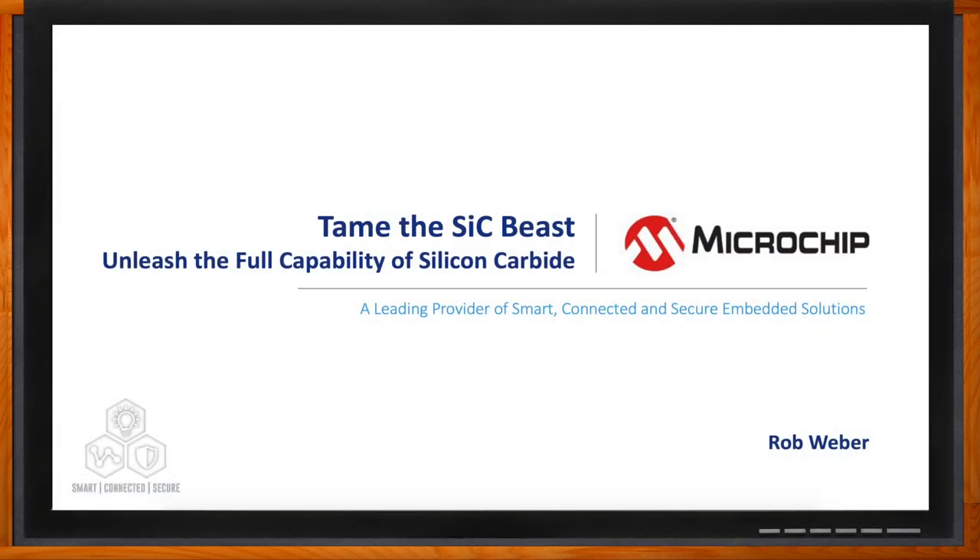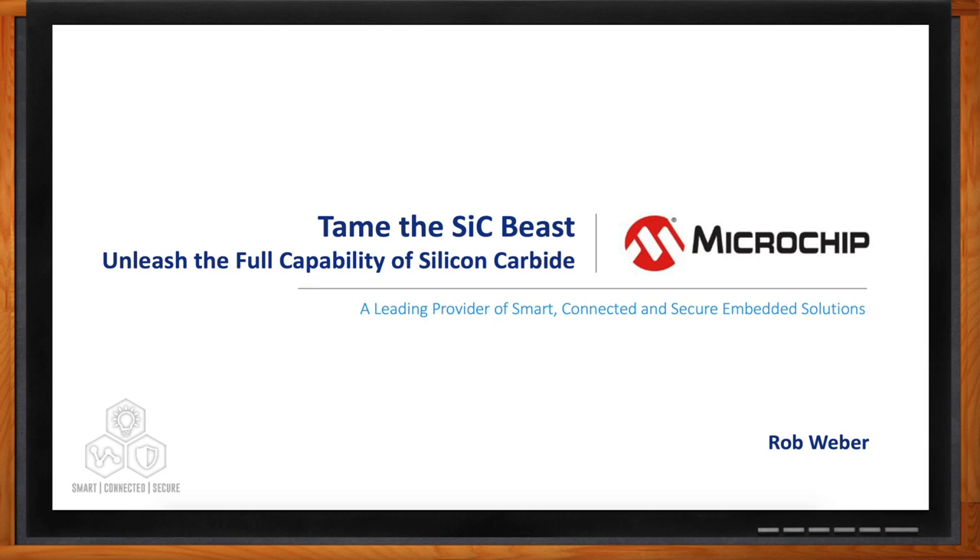Before we get started, don't forget to click that link where you can find even more information about this topic from Microchip.